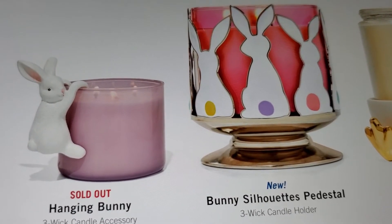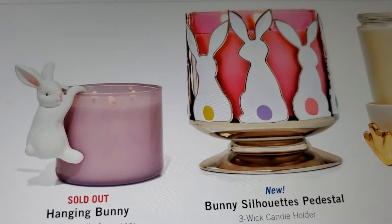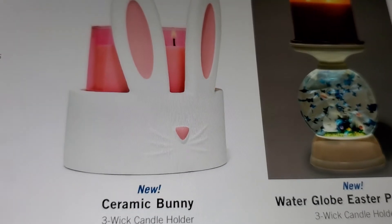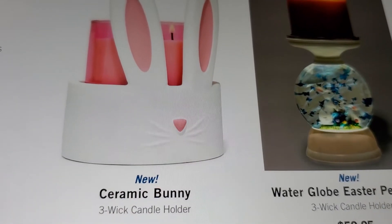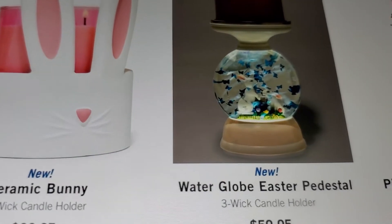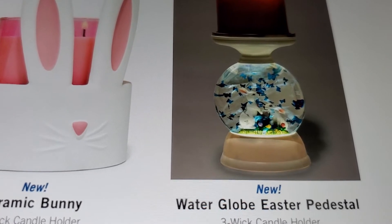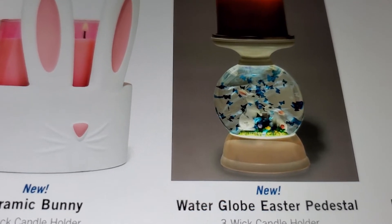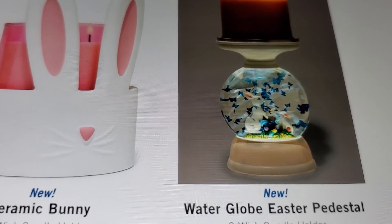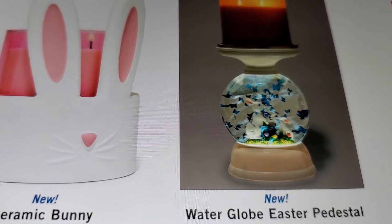Just hang it from anything, but on a candle I don't know - what's your opinion on it? They also had the ceramic bunny and it's a three wick candle holder, so that's new. I showed that one in one of my other videos - it's actually really pretty.